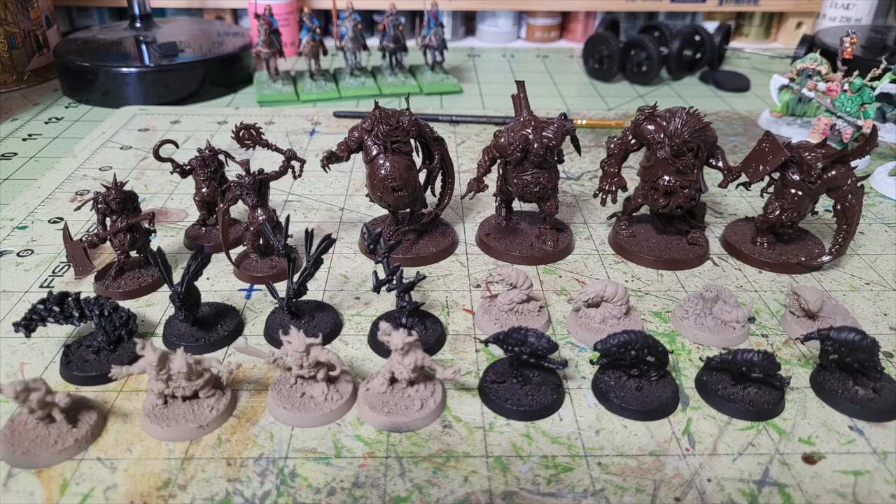Priming does two important things. First, it creates a surface for acrylic paint to adhere to — bare plastic doesn't have enough surface tension, so paint will rub off easily. Second, the primer color affects vibrancy: brighter primers give brighter colors, while darker primers suit darker schemes. For the brown tones I'm painting with successive dry brush layers that handle most of the base coating, so traditional white primer wasn't needed across the board.